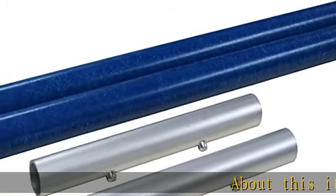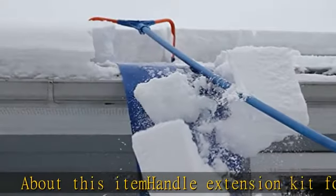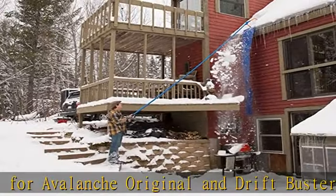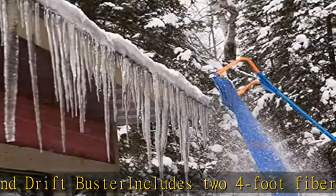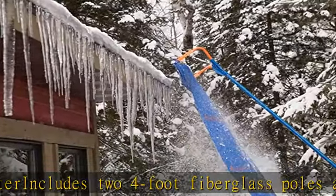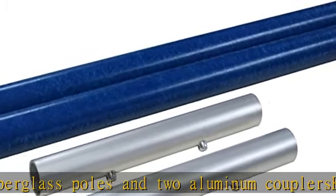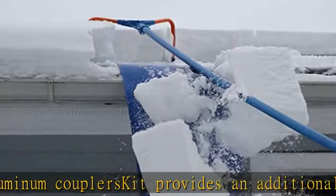Handle Extension Kit for Avalanche Original and Drift Buster includes 2 four-foot fiberglass poles and 2 aluminum couplers. Kit provides an additional 8-foot reach to safely clear snow. Made in the USA. Check the description to get this product today at the best price.